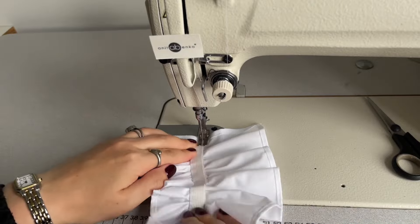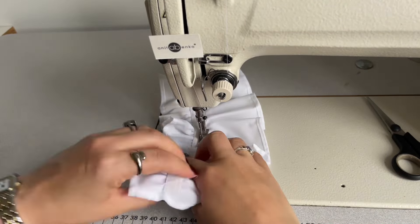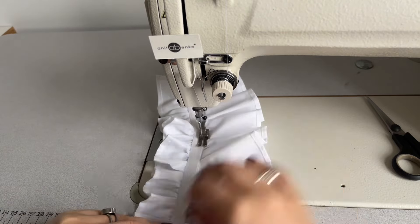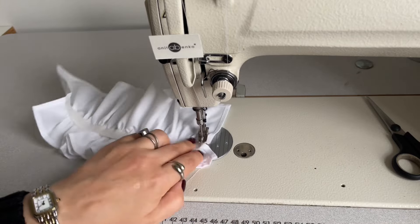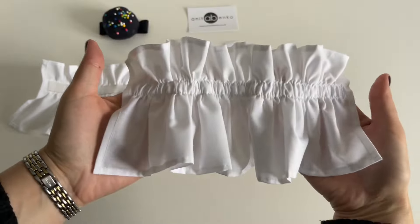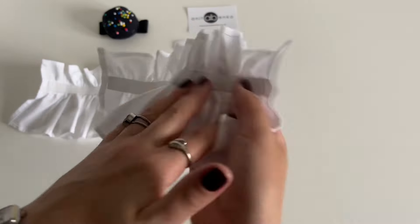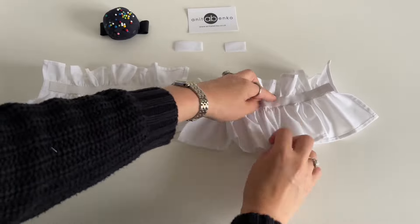Next I'll sew the other side on this elastic. I'm removing the seam guide as I won't need it anymore. I'm pulling the elastic as I sew so it's nice and stretchy, evening out the cotton fabric underneath and sewing this edge too. Here's my prepared cuff — the elastic is sewed on and it looks great.